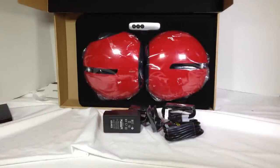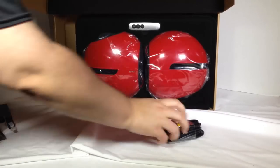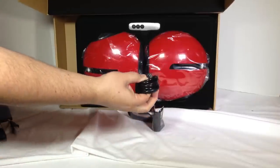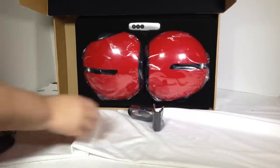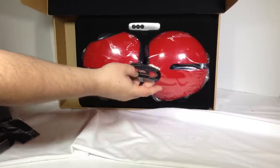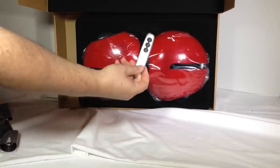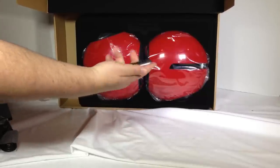In this box we have your power supply unit. Looks like we have some really nice long cable and an additional cable — not sure what that one is yet. We'll find out. And then we have a screen cleaner cloth, and we have another cable which is your direct input audio cable.